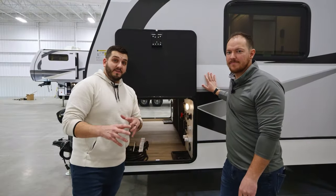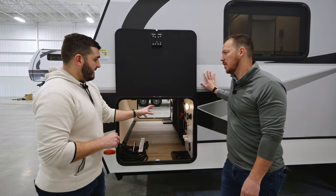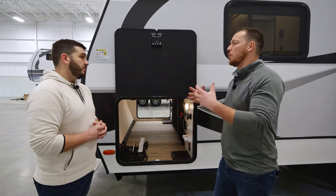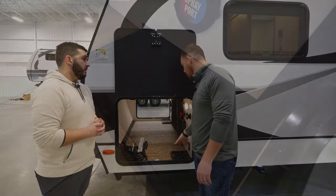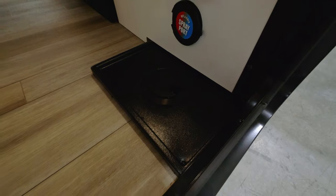Now that we're on the off-camp side of the Delta, there's a lot going on here. The idea behind this convenience center is actually a scaled-down version of what you're going to find in our avenues. The best point of it is the fact that the hole in the floor allows you to still shut and lock this door without interrupting any of those connections.